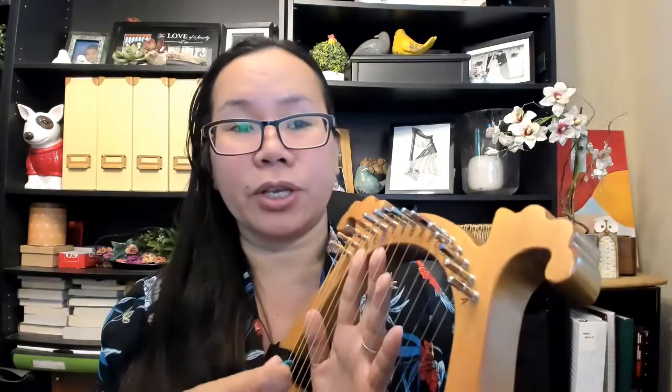You can put your fingers up high if that's comfortable for you and pluck lower, or you could put your fingers a bit lower and pluck higher — whichever one suits you, whichever one is more comfortable. I tend to play up here because that is what I'm used to, so I block up here and play down below.